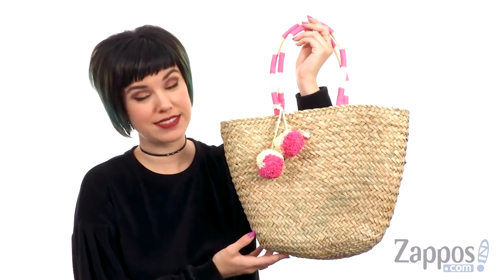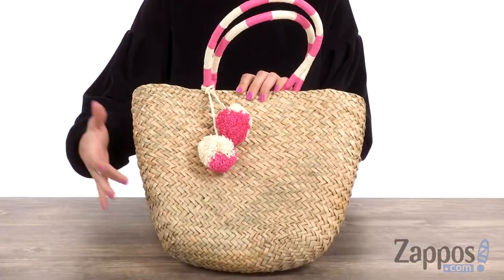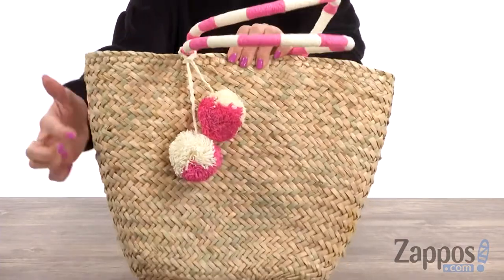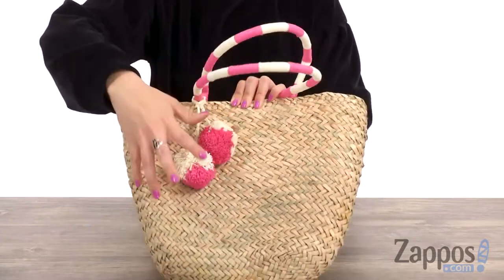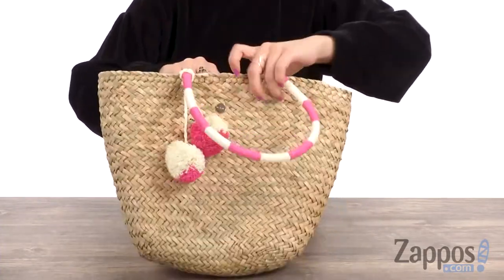Hey guys, Autumn from Zappos here, and this is the Sunny Days Carried Away Basket from Sea Folly Kids. This darling shoulder bag is made with a chevron patterned grass weave — you can see the chevron design throughout. I love the pom-pom detailing; the bright colors are a lot of fun. It's got an open top,